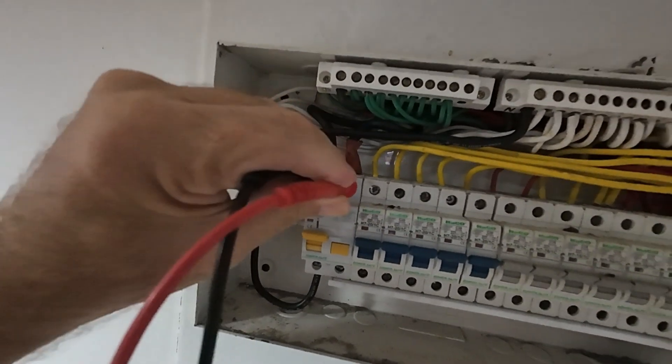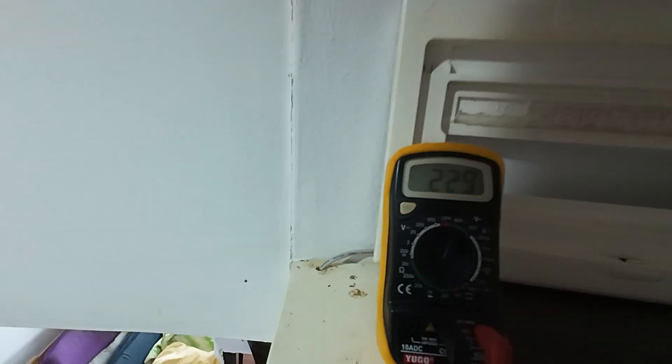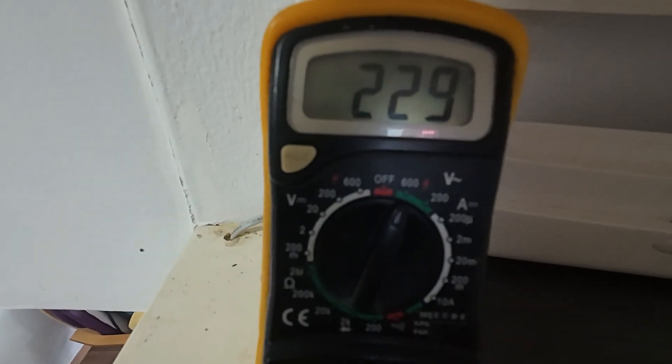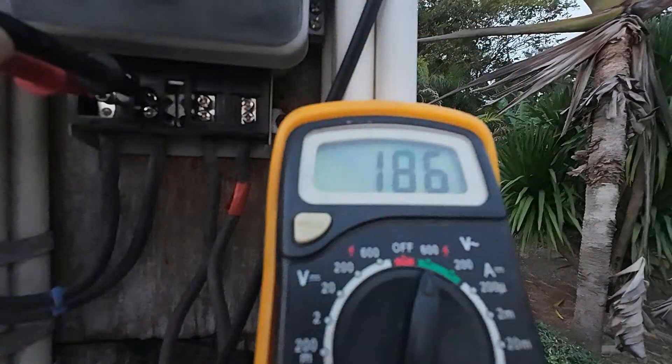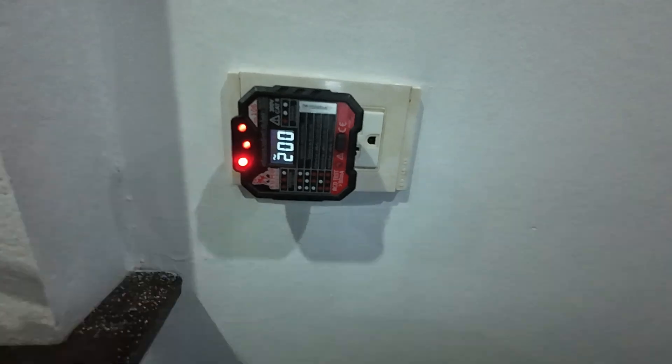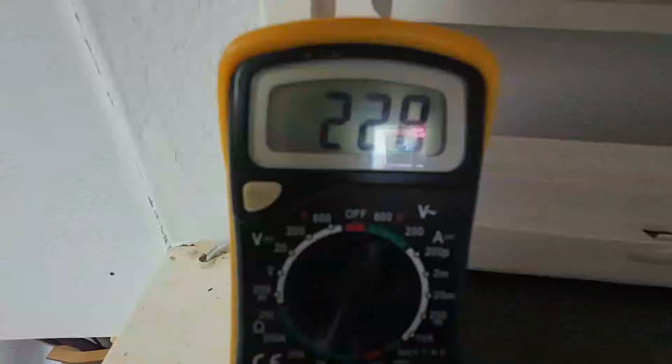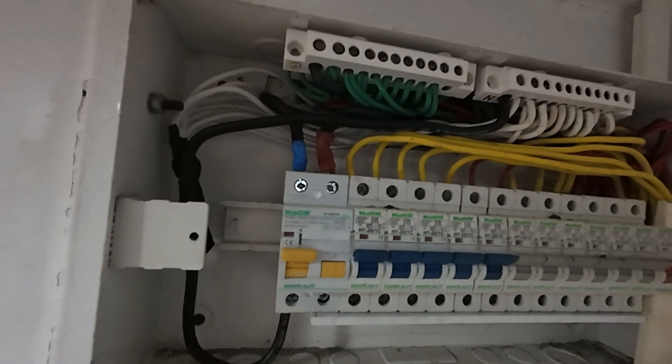Putting the probes on the incoming supply and looking at the multimeter, it shows 229 volts. Yesterday when we had the electrical problem it was showing 185 volts, and then eventually it was fluctuating down to zero and back up to 180 - going all over the place. That's the way to check what voltage you're getting.